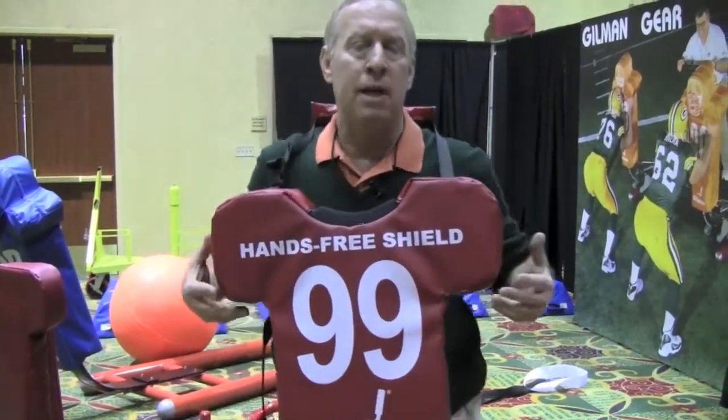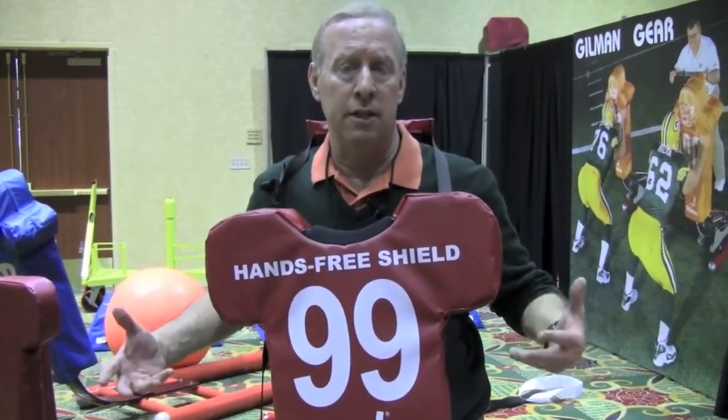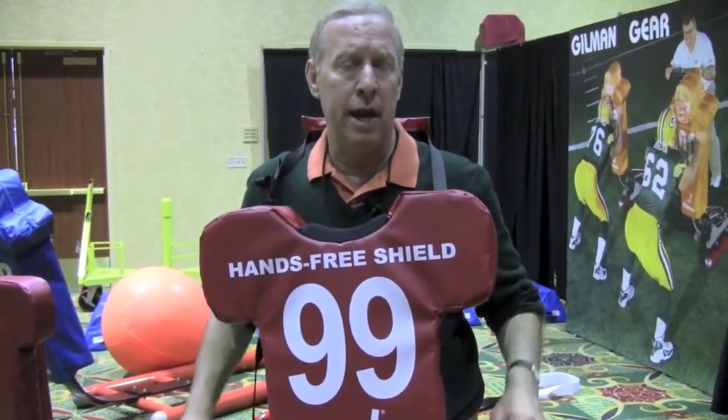This is an innovation because there isn't any other product on the market where you wear the shield instead of having to hold it with your hands.